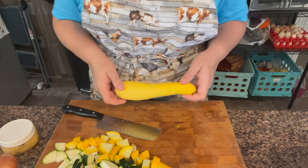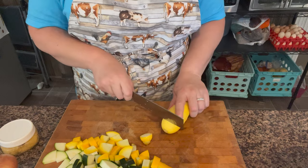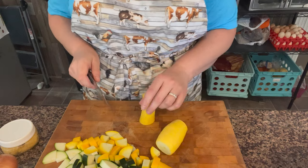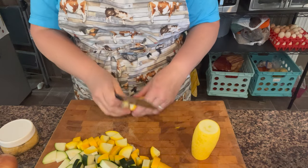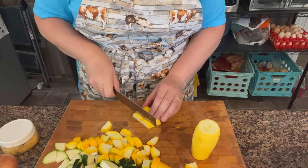I also have a yellow crookneck squash — what do you call these? I did actually buy this one; it's an organic one from the store, just because I didn't grow any of these. I enjoy putting these in this dish. I like the taste of them. Having a yellow zucchini already did bring some other color.